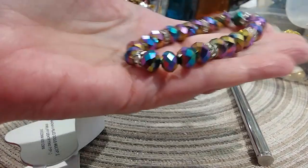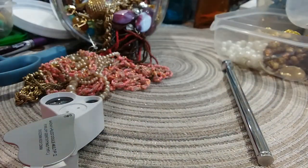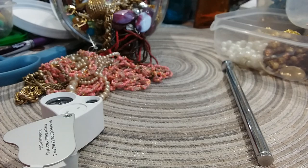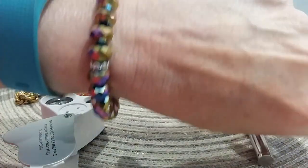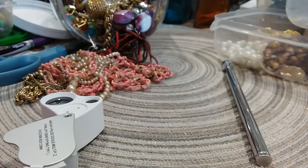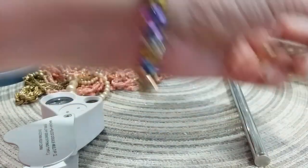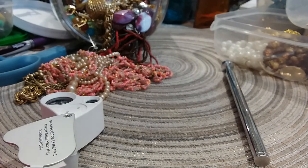Oh, I like this — it's a stretchy bracelet. I love these crystal stones. Of course I have my fitness watch on and it's not the best thing to show with jewelry, but there we go — that's pretty, I like that.